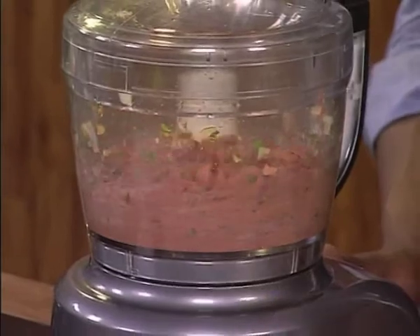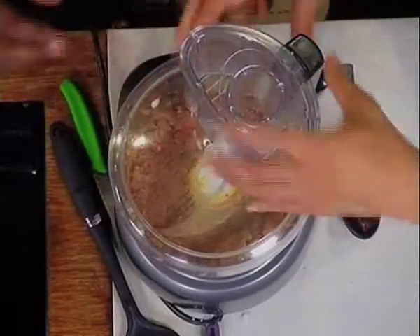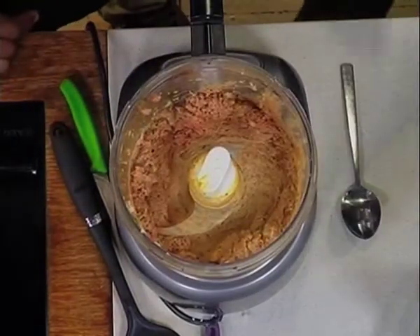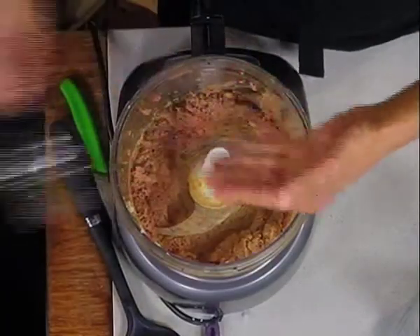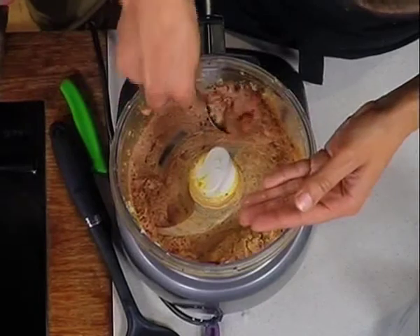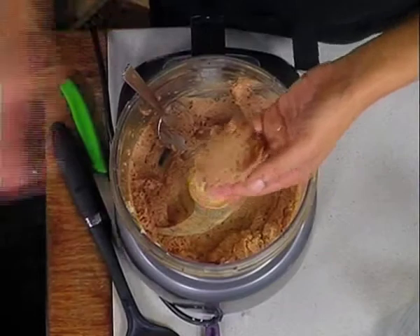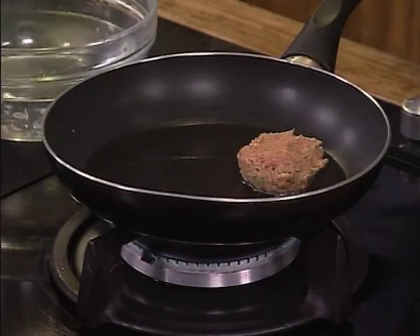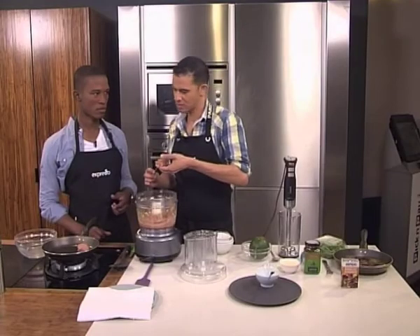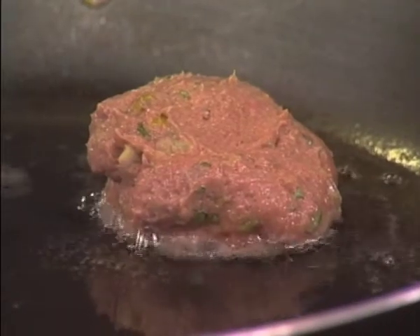What kind of consistency are you looking for here? All combined — and there we go. So how do we make the balls? Just a little water on the spoon and a little bit of water on your hand — this is going to prevent it from sticking. Grab it, roll it into your hand — it's almost like a sushi-making business, keep your hands moist. And then how long on each side? Five to seven minutes on either side, obviously depending on the size of your meatball.